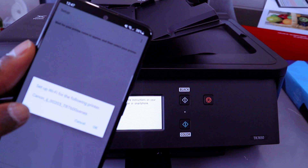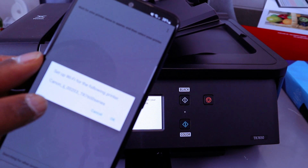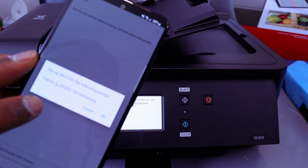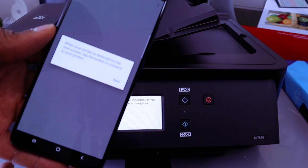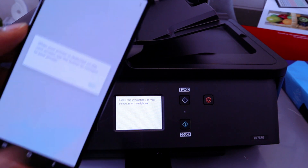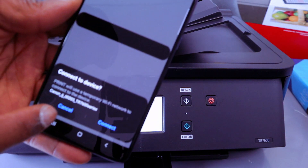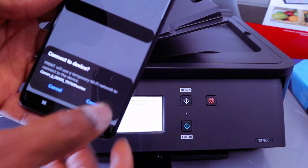Here we go — the app will show Setup Wi-Fi for the following printer. You've found the printer: Canon IJ TR7650. Select OK. When your printer is detected, tap the button to connect and select Next. The print app will use a temporary Wi-Fi to connect to the device — select Connect.